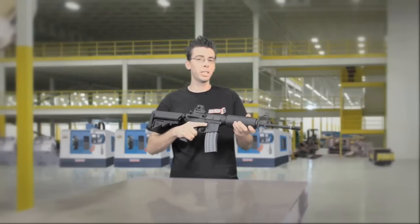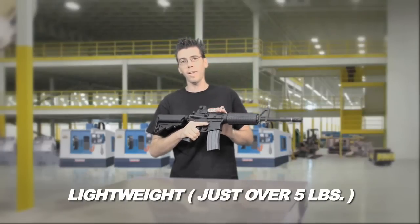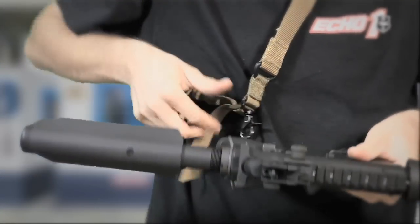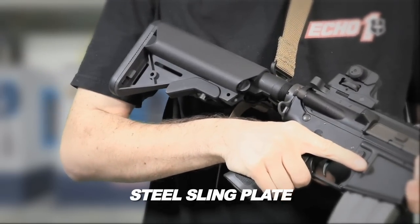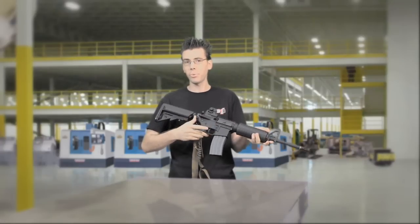With the new Platinum Edition M4 and its full metal lightweight design weighing just over 5 pounds, it's ready for dependable indoor and outdoor use. If you want to use a one-point sling you can attach it to the already installed steel sling plank, and if you need to use a multi-point sling you can attach the front and rear as well.